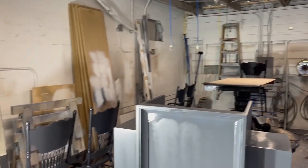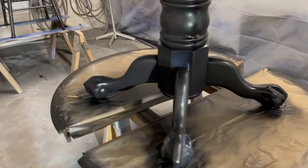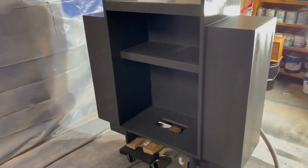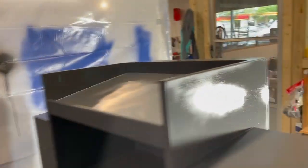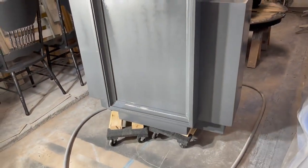Over here is our spray booth, and we've got a lot of projects in it right now. We've got a dining table with six chairs that we're spraying in matte Tricorn Black — it's coming along, almost dry, and it's looking really beautiful. We've also got this nice pulpit that we're doing in Queenstown Gray — almost done with that one, you can see it's still drying. And there's our nice light so we can see what we're doing.